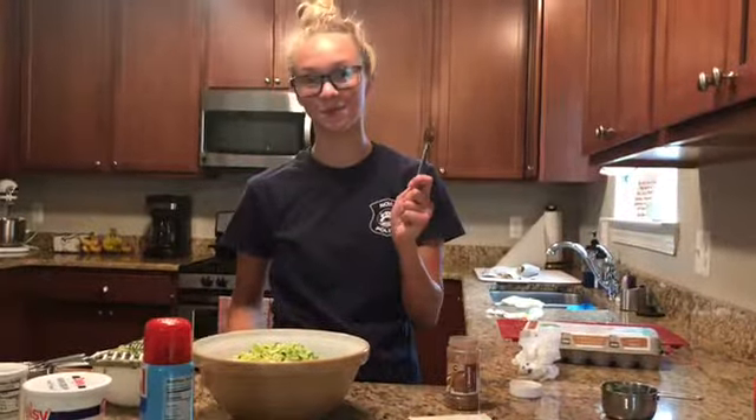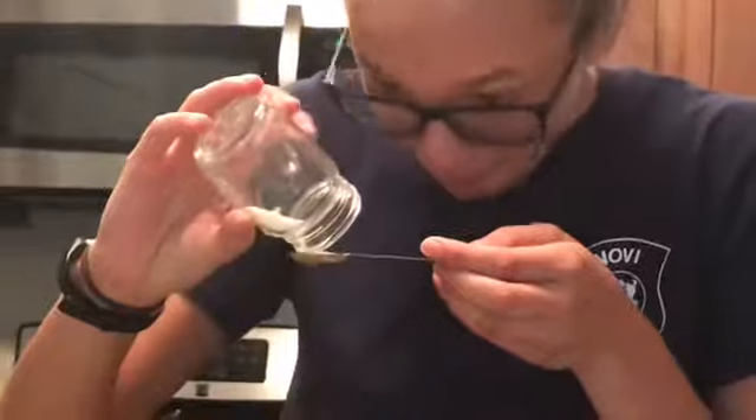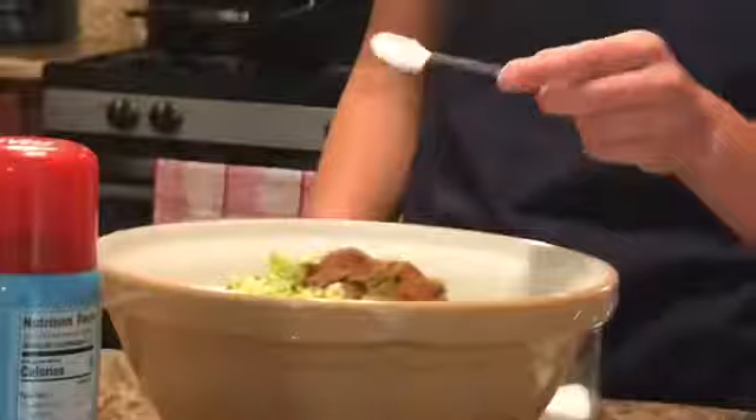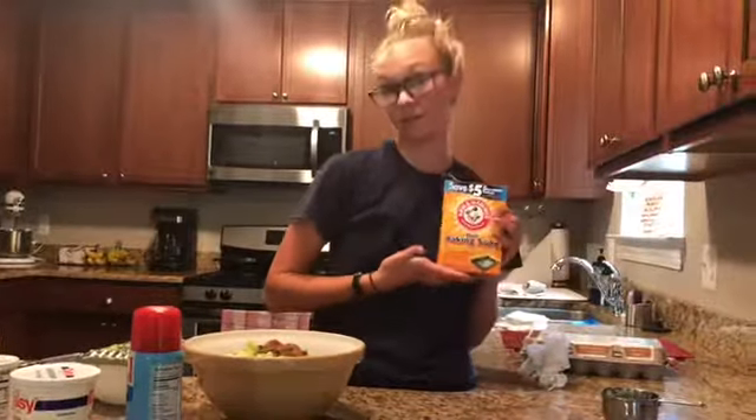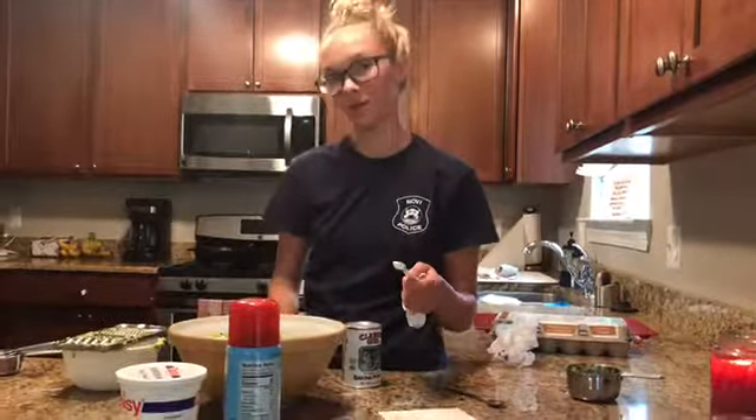Now, put in one teaspoon of cinnamon. Now, add one teaspoon of salt. Now, add one teaspoon of baking soda. Now, add one fourth teaspoon of baking powder.